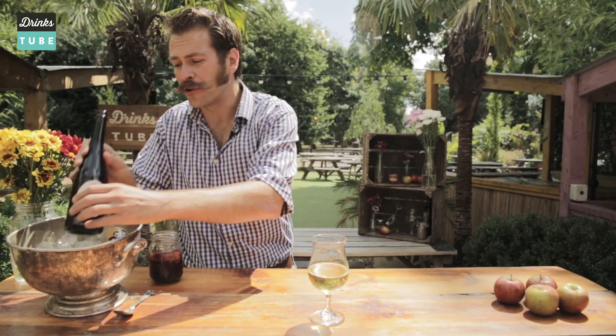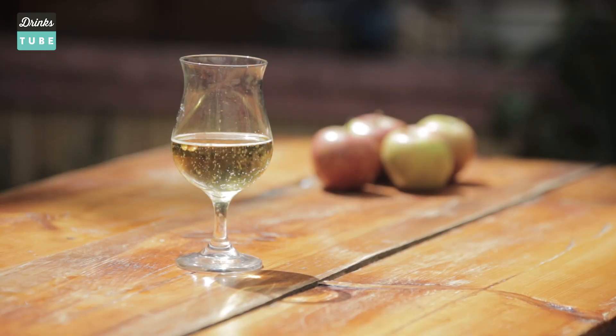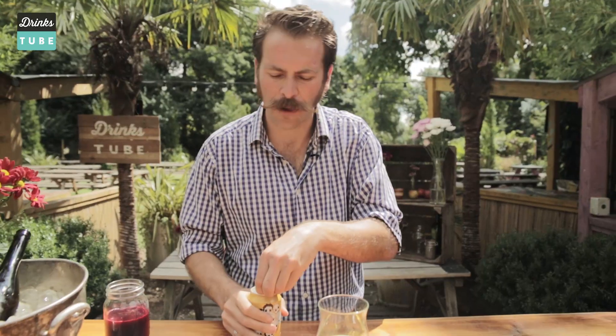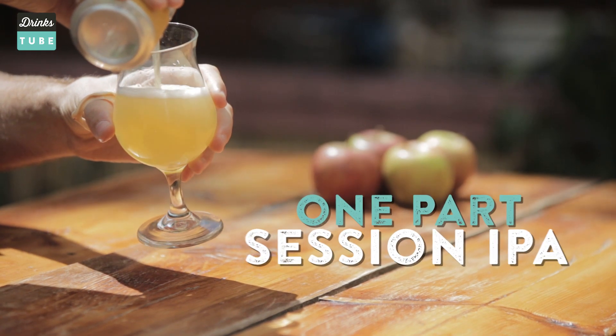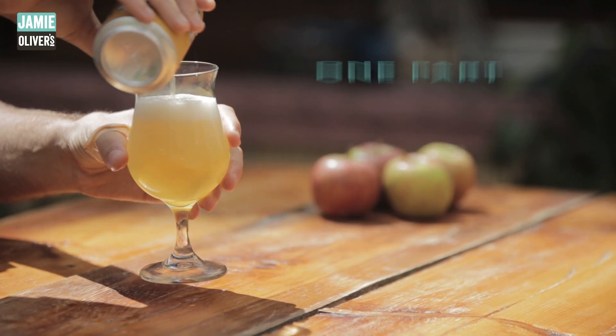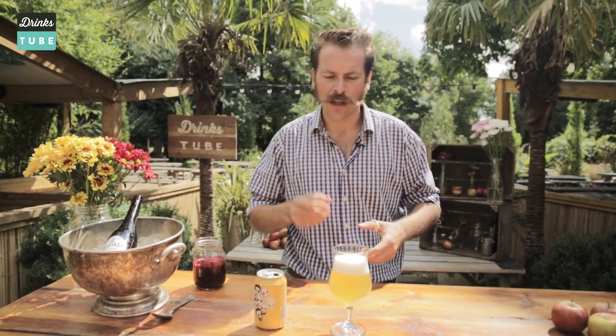If you like cider and want to know more, click here and check out my ultimate guide to cider. Now we'll move on to the beer. Normally you'd use a lager but we're going to step things up a little bit and use a session style IPA. We'll pour in roughly the same amount. This beer will provide some lovely hoppiness and a little bit of bitterness to complement that cider absolutely perfectly.